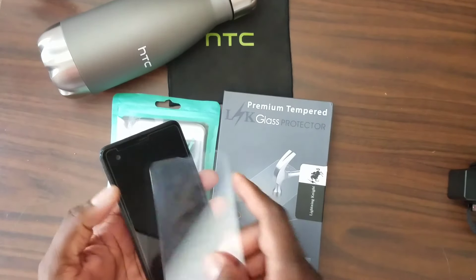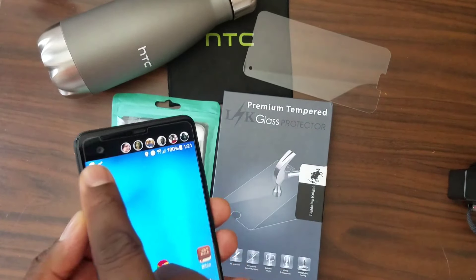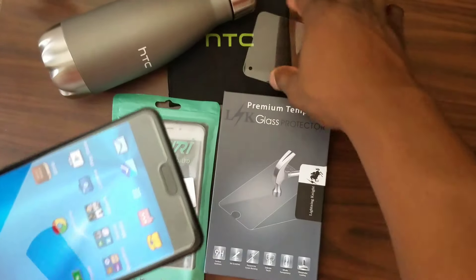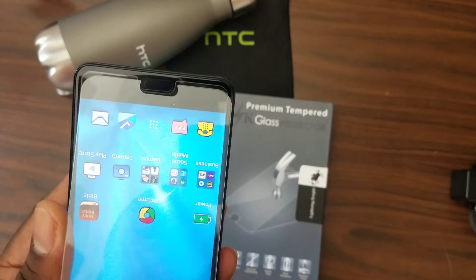I actually got my new ones in. As you can see, it's squared off more — it comes all the way up to the top and all the way down further, opposed to this one with the rounded corners. This was just a bad purchase — it was five bucks.